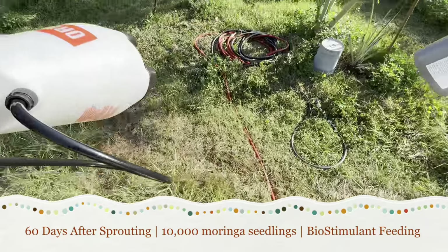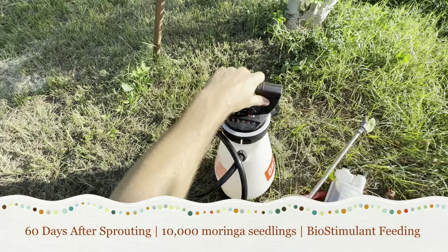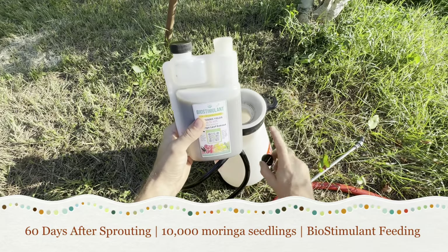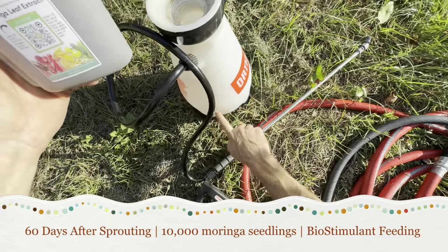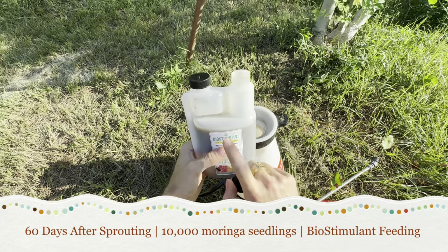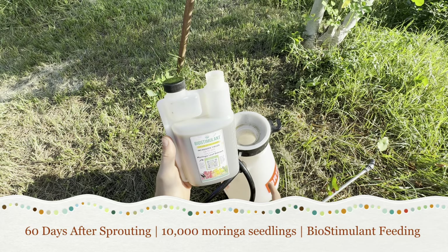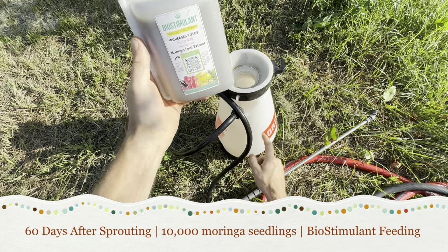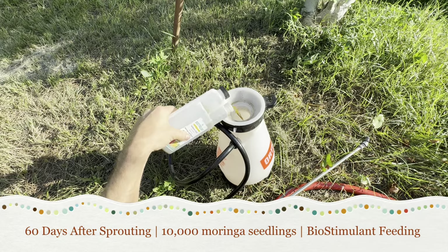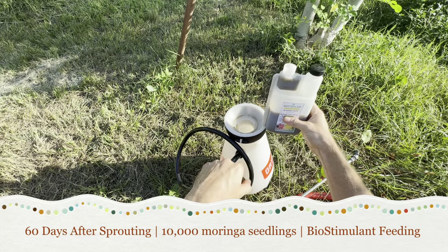Let's go ahead and get our baby some food — we have our magnificent biostimulant and a lovely little electric feeder. This is two gallons, and so we do 32 ounces of water per one ounce of biostimulant, so in this case four ounces to the gallon, eight ounces to the two gallons, which means we're going to use half a bottle. You can use this little feeder, which is really nice, or if you're using smaller amounts you can just squeeze it.